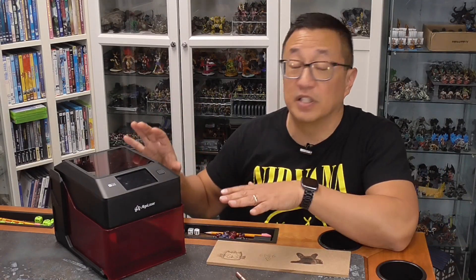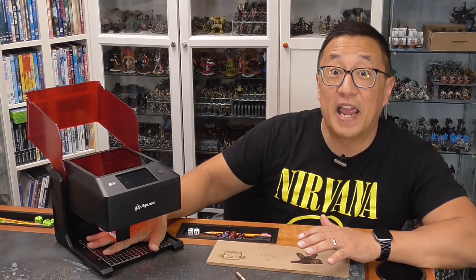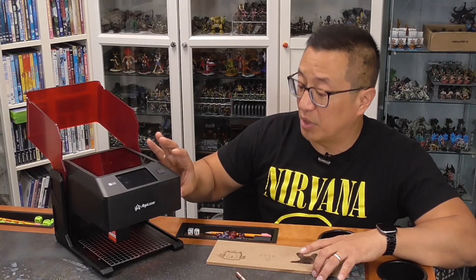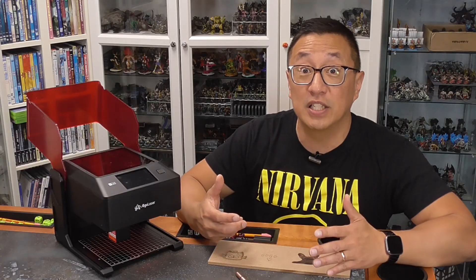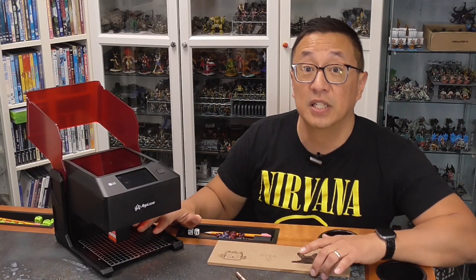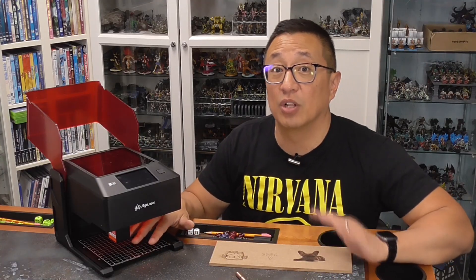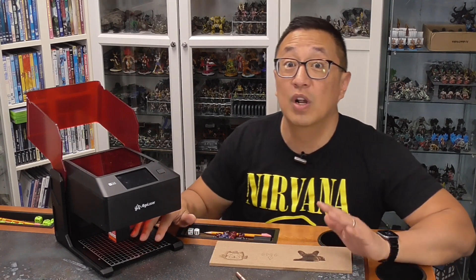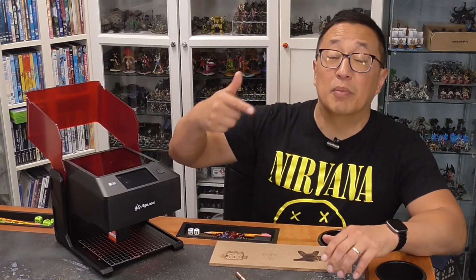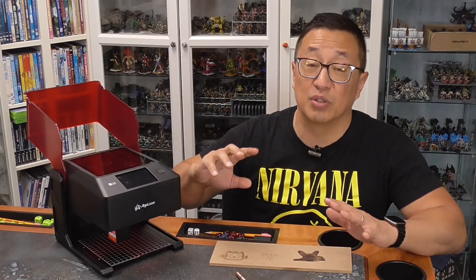The number one downside that you're going to have with this machine is the size. The print volume here is about the size of my hand, so you're going to be limited in the projects that you can do. For the most part, I might be able to use this for things like creating keychains, creating tokens for gaming — there's enough cutting power where you can create tokens. But in terms of making a lot of terrain, I do think the size limitation is going to keep you from making a lot of terrain or even inserts for board games. At that point, you might want to go with the larger regular format, but it does become exponentially more complicated because you have to learn how to use Lightburn as your input into those machines.